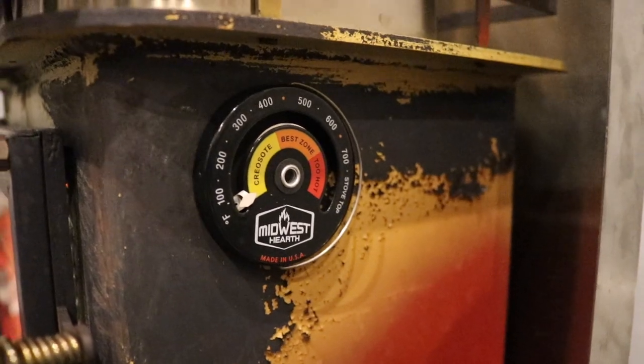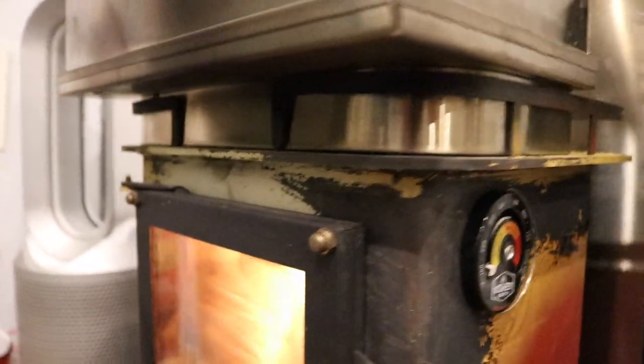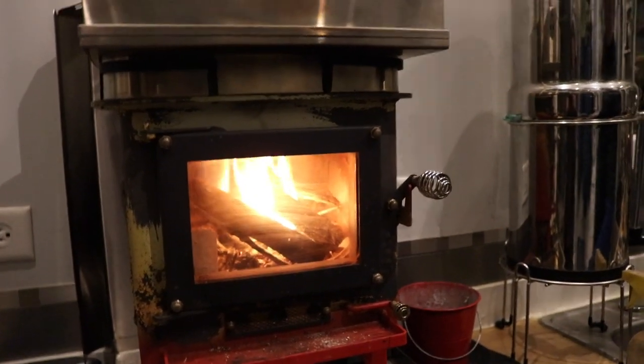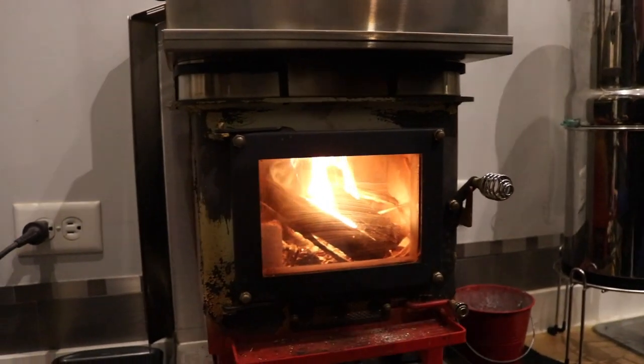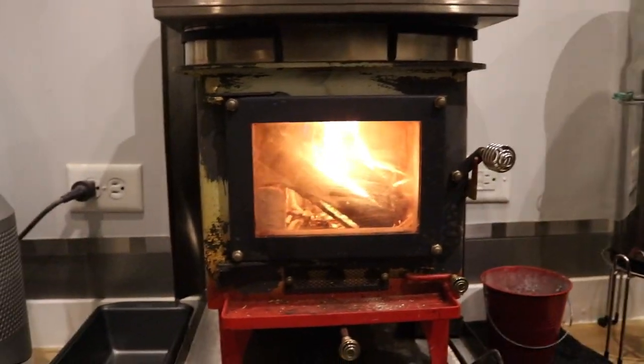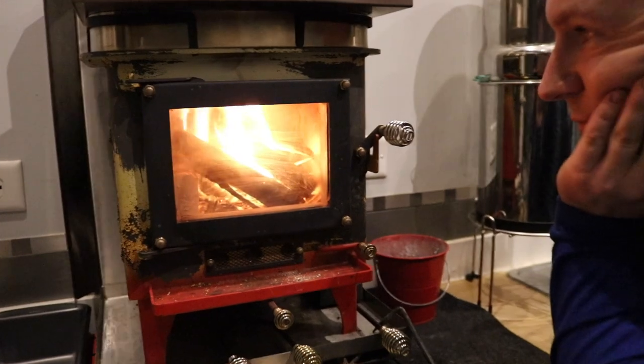So we're still in creosote land. That's one thing — when I start this, I like to use the compressed logs to get the heat up real quick so you produce less creosote. We're at 4 minutes and 30 seconds right now. We'll see how long it takes us to get it up to temperature — we're pretty good at it now.